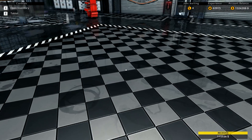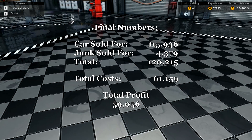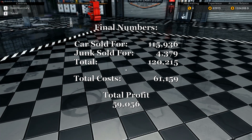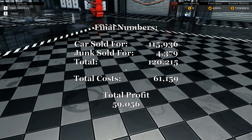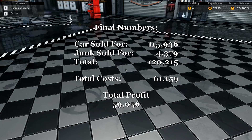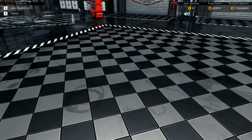Now we're going to sell our car for $115,936. Let's sell this old beauty and get it back on the road — and it's gone. So we made off this car: doing the math real quick — $120,212 is how much we've made total. We spent approximately $61,159, so our profit is — we almost doubled our money. We made $59,000 in change in profit. That is pretty damn good.